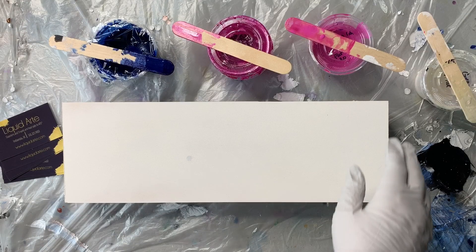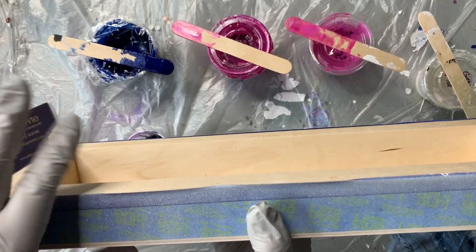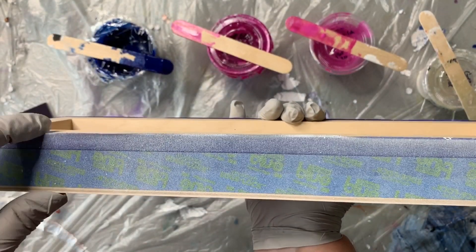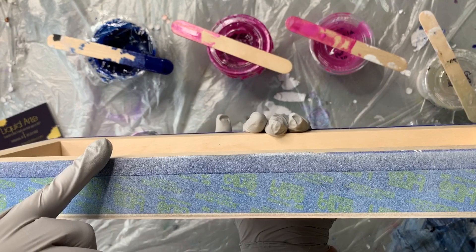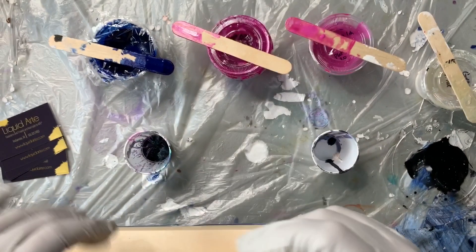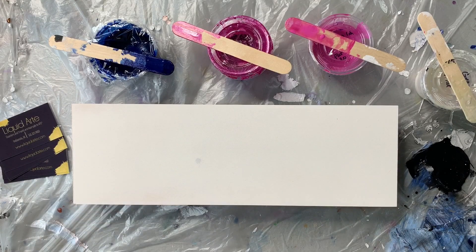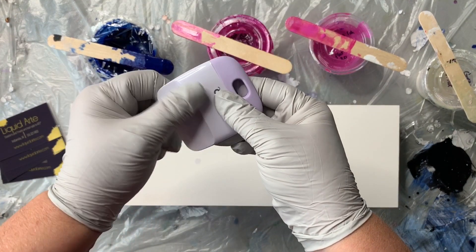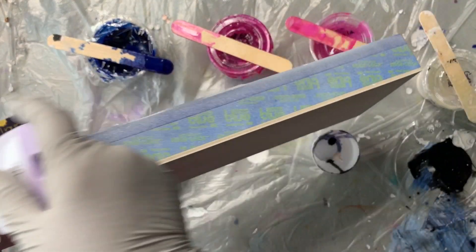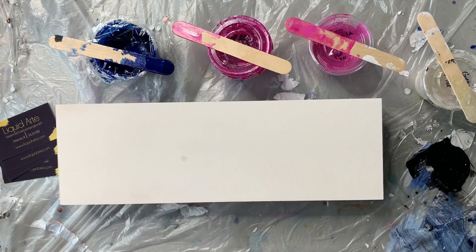What I did was I used Edge Lock painter's tape and taped all around. I did add a little bit of the less expensive blue painter's tape on the bottom because it's thick enough that it takes two rows, so I use the regular blue tape on the bottom row and the Edge Lock on top. Once I have that on there, I take a plastic burnisher — I have this little tool for my Cricut — and I run it along all the edges of the tape.